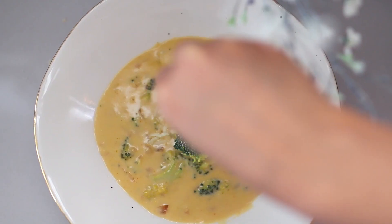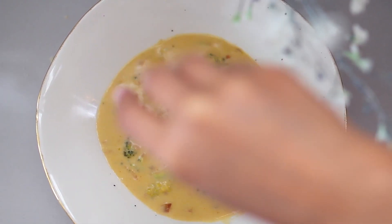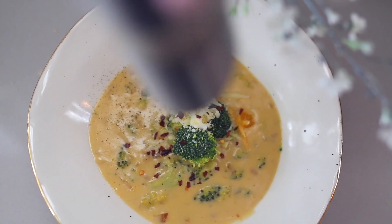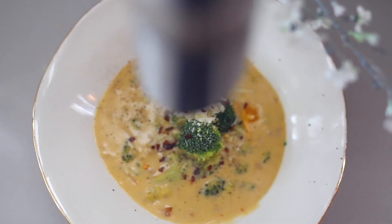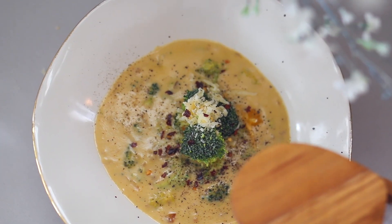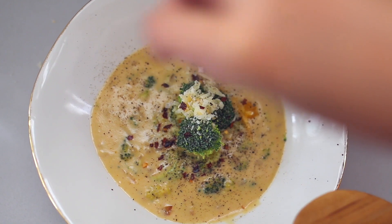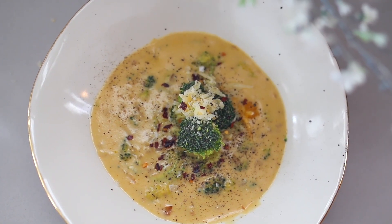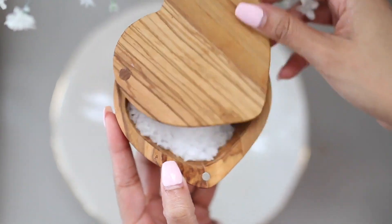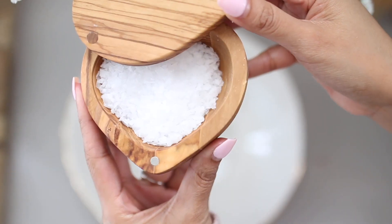And we have our delicious broccoli cheese soup. I like to add a few extra touches: a little bit of raw broccoli on top — you could steam this beforehand but I do like the crunch — then some extra cheese, some red chili flakes, some pepper, and I also love finishing salt. If you guys have never used finishing salt, they are basically crystallized chunks of salt and they're just absolutely delicious to top any dish off.